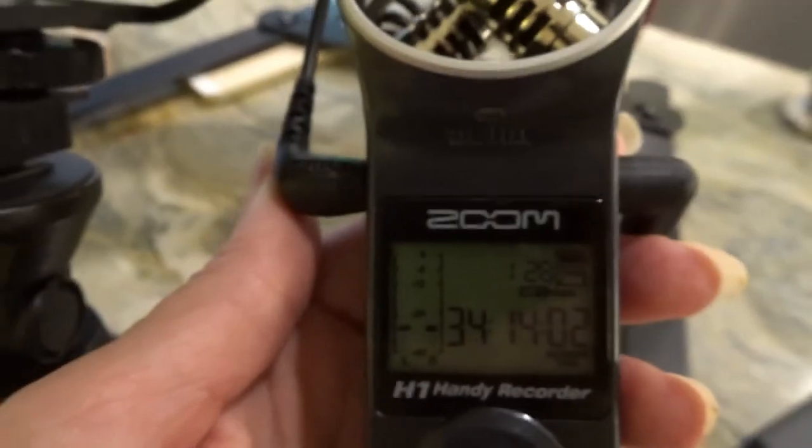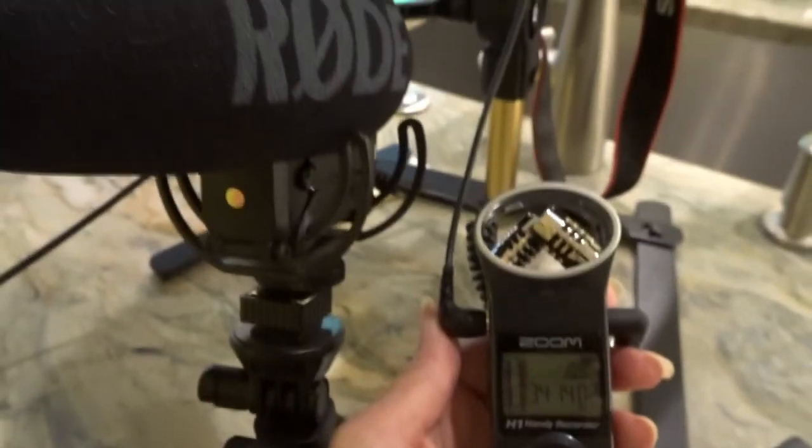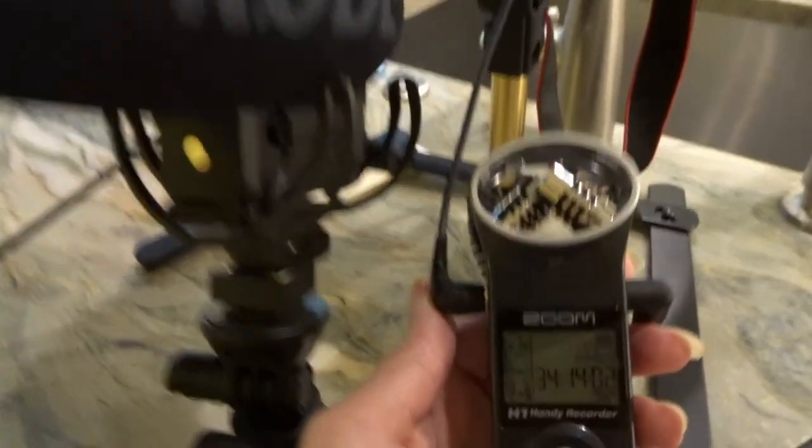That takes me to using this as a monitor. Because this has the level bars on it, you can see where your sound is at and what your decibel levels are, which makes this really amazing. The other thing is, because you can actually plug a headphone jack into this, it's really easy to monitor your levels — you can hear it, you can see it, and you know whether you've got something good going on or not.